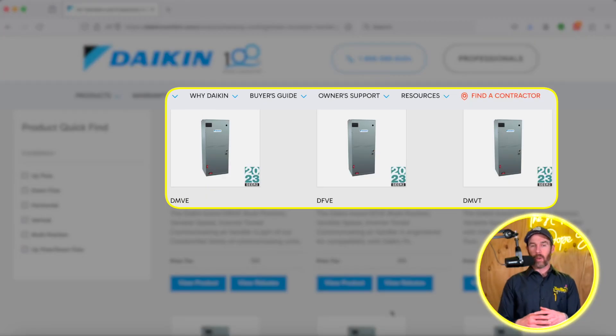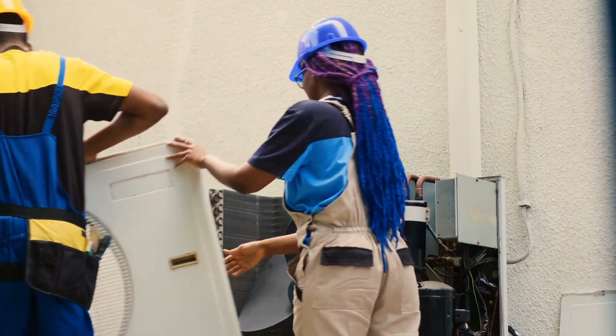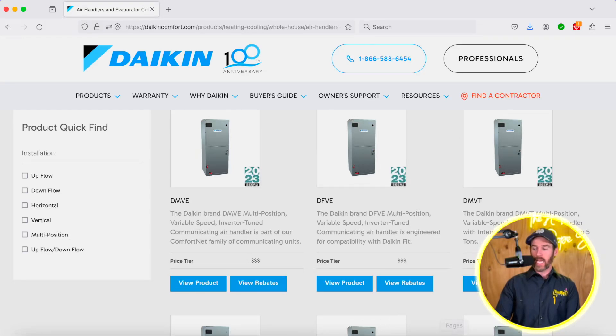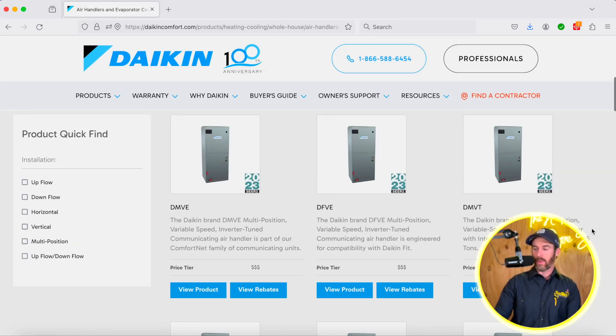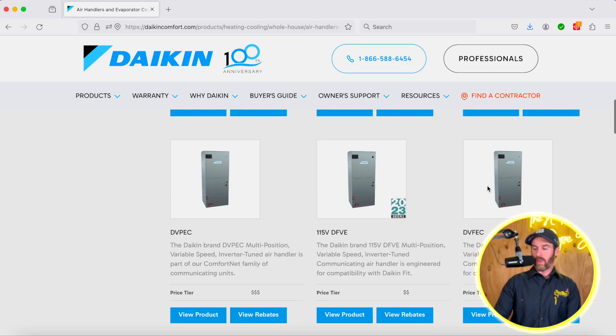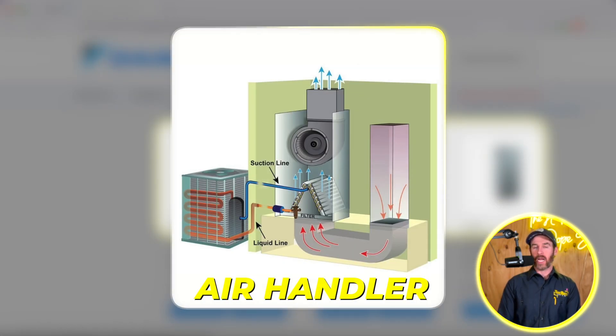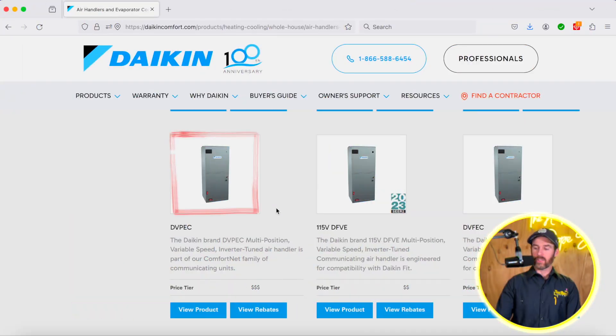I have some air handlers pulled up on my screen. If this is your first time replacing HVAC, or you don't replace your HVAC that often because you're in a moderate climate, an air handler is basically the indoor component of your unit. If you have a furnace, your furnace functions in a similar way as the air handler, except it has a blower motor and a heat exchanger, and on top of the furnace is where you have your evaporator coil. The difference is that an air handler doesn't have a furnace component — it's just a blower motor and evaporator coil.